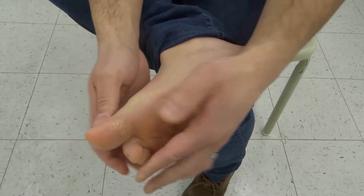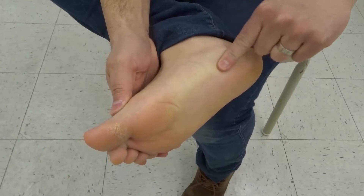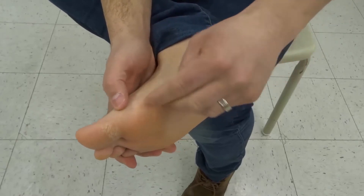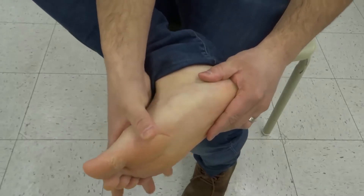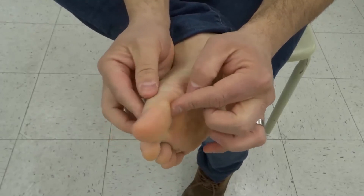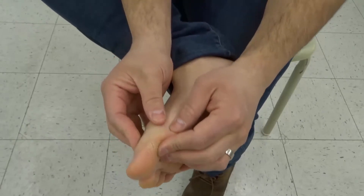On the inside of your foot, there's an imaginary line running along the inside of each foot. This is targeting the reflexology point for the spine — another point you can run your finger along or do a finger walk along. The third spot is right at the pivot point of your big toe, which is the reflexology point for your neck. So those are the three areas.